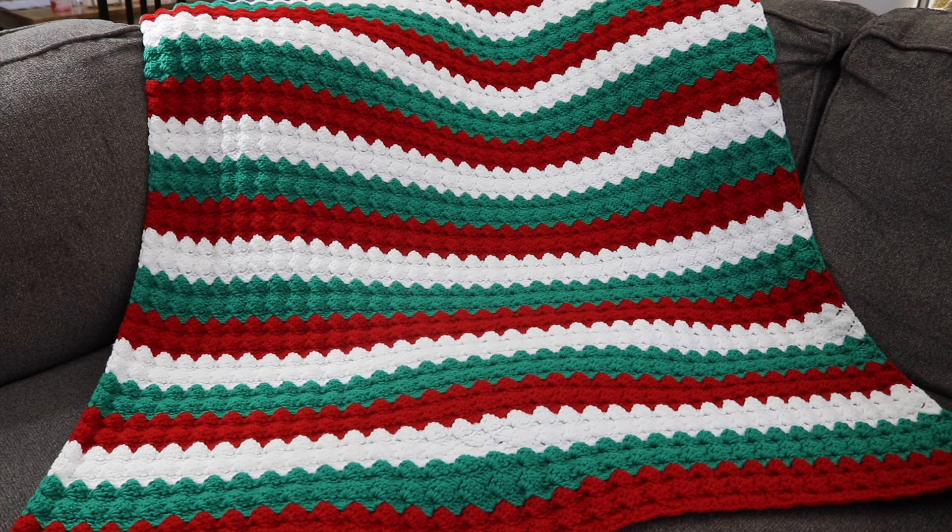Hi everyone and welcome to my channel. My name is Amanda from Amanda Crochets, and in today's tutorial I'm going to show you how to make this beautiful and festive Christmas slanted shell throw blanket. This blanket measures approximately 46 inches wide by 54 inches long and is made using three different colors in the traditional Christmas colors. You can always change this up — use one color, two colors, or a variety — and you can customize it to any size you'd like. It's very soft and durable.